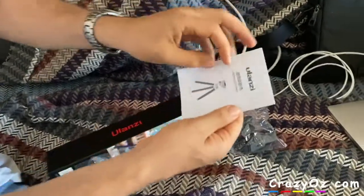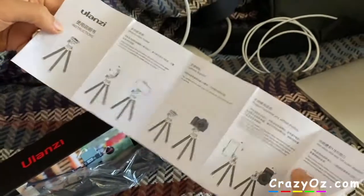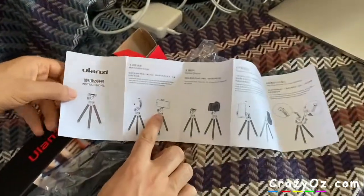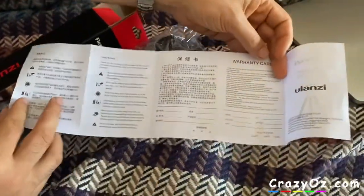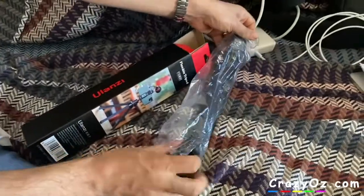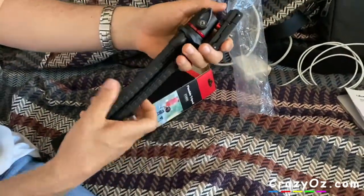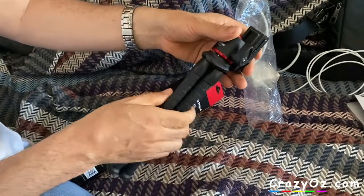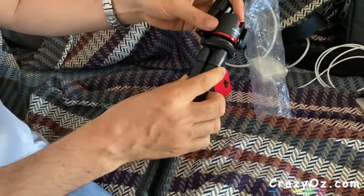Get the instructions in. So you can put a phone on it. Take this out. So you can unscrew this and screw it back in.